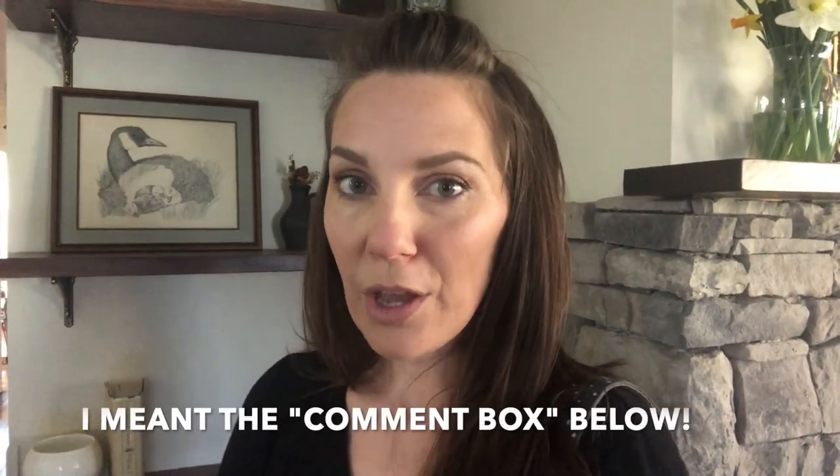Thank you guys for watching and joining me. If you have any questions or comments about anything in today's video, feel free to leave them in the comments below. If you enjoyed today's video, I would love it if you gave this video a thumbs up. If you haven't yet subscribed to my channel, I would love it if you did that and turned the bell on so you get notifications when new videos are available. I will see you guys in next week's vlog - in the meantime, check out my blog for more behind-the-scenes posts and photos.